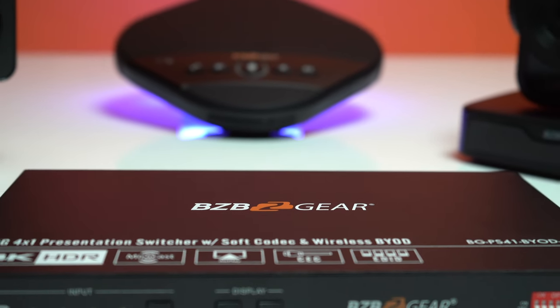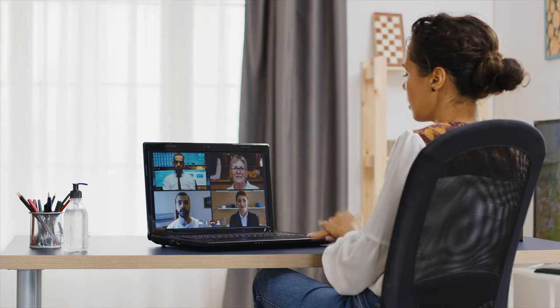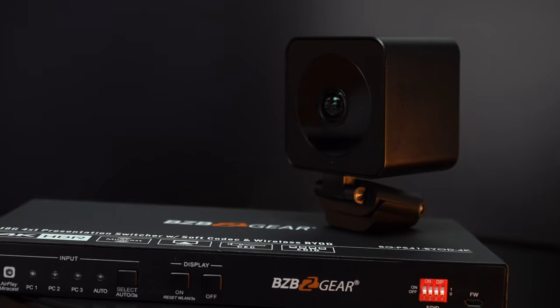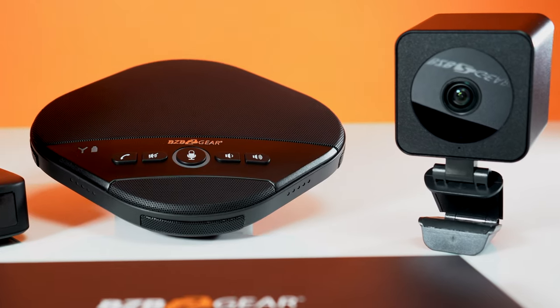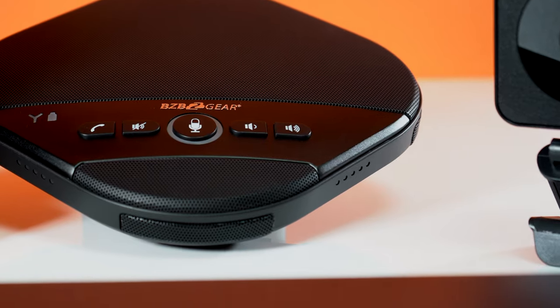There are a couple of solutions we came up with for your situation and environment. The first solution will be focused on home offices, small conference rooms, and remote learning. We'll include the BYOD with our EPDZ 4K camera as well as a desktop wireless speaker phone, and we're going to show you how to set it all up.